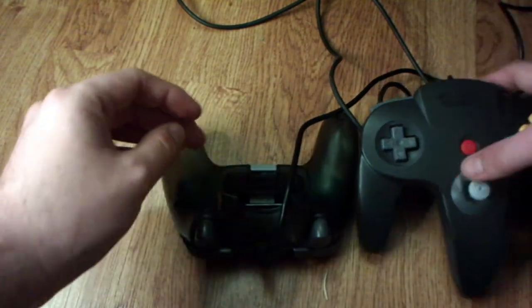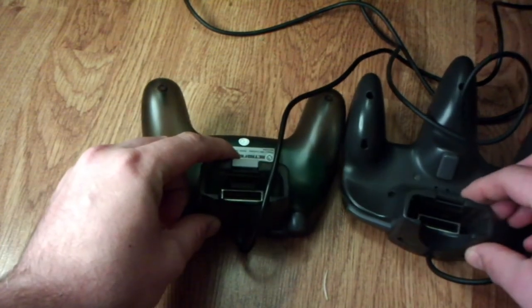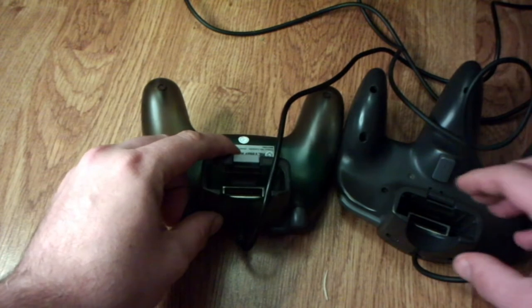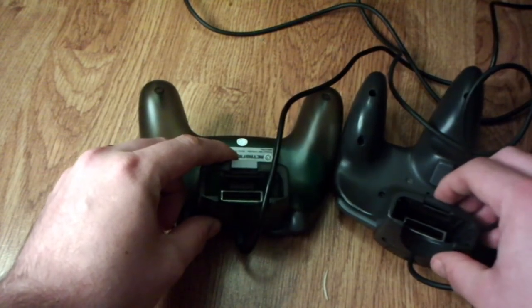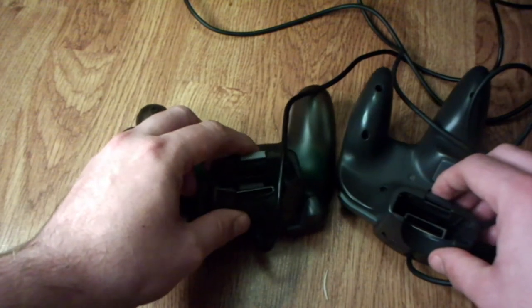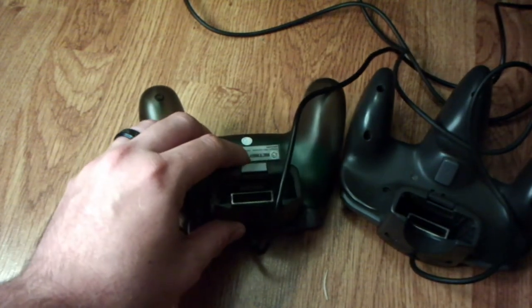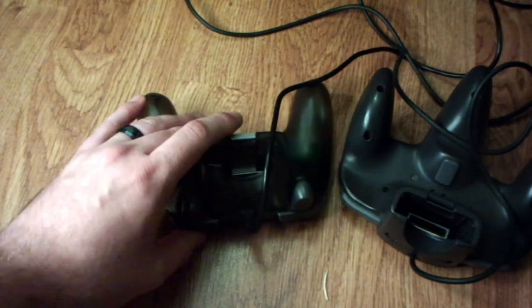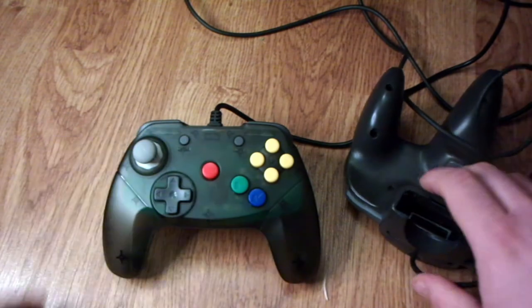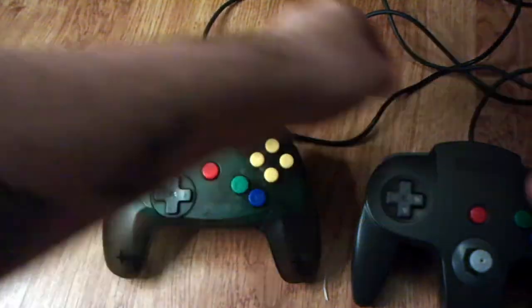Flipping them over, you can see that the expansion, memory, and rumble pack port is very similar on each controller. The Brawler has a pretty tight grip on accessories — in some cases on certain accessories it's a looser grip, so it's really just dependent on the accessories you use. But overall, I think it holds every accessory well.